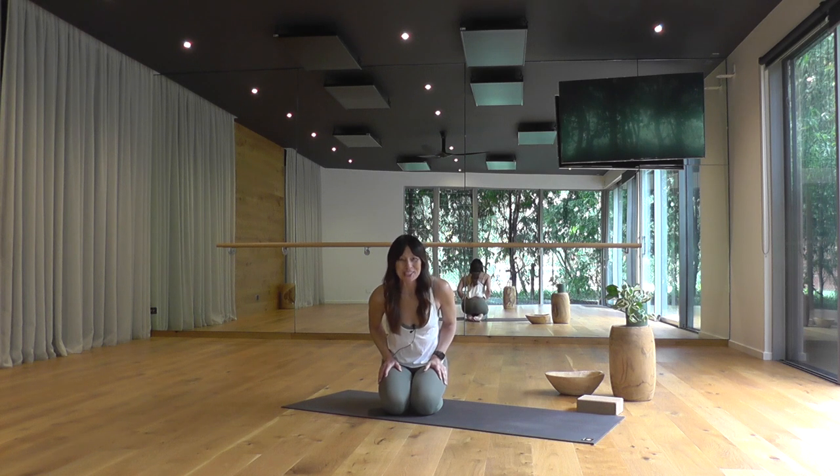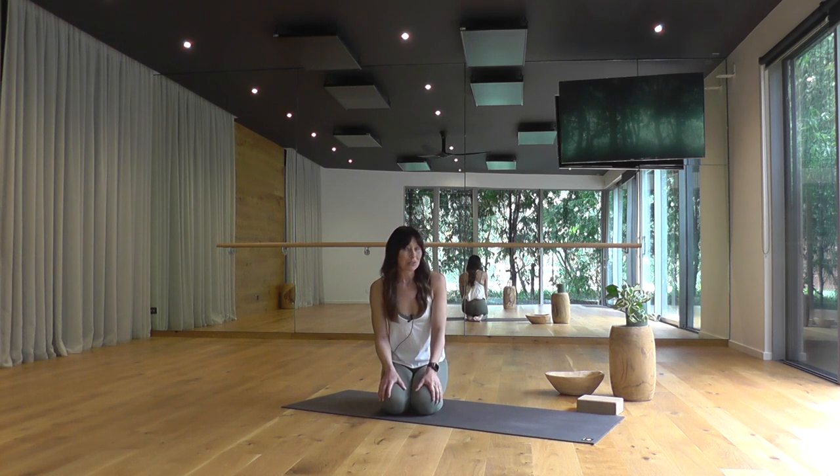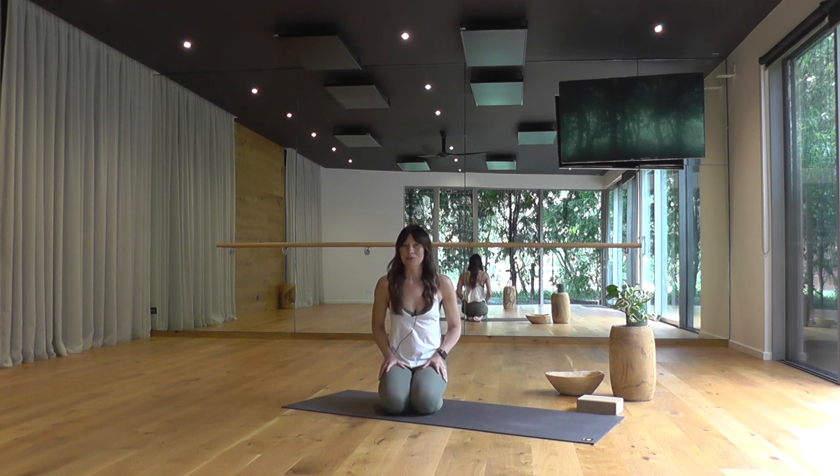Hi there, welcome to Two Birds. I'm Fiona and welcome back if you've practiced with me before. Today's class is a 45-minute slow strong heat-building class focusing on building strength in your upper and lower body in equal parts, and the only prop you might like is a block, and it's optional. I hope you enjoy. Thanks so much for joining. Namaste.